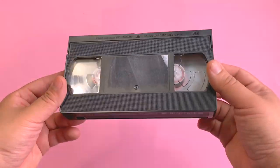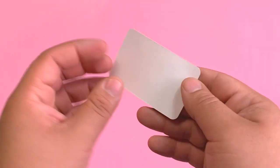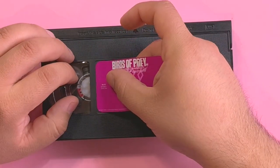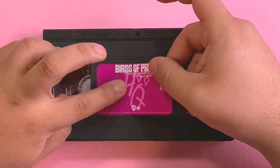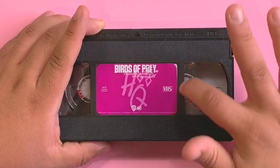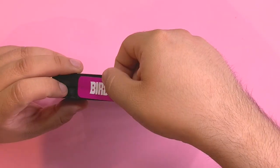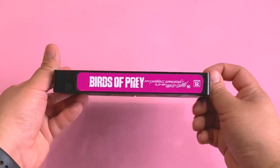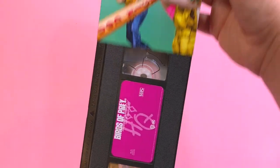To stick the label onto the cassette, make sure it is as clean as possible — mine had some residue from the original label, but it will work nonetheless. Peel one part of the label, center it as best as possible, then stick the exposed part. Peel the rest and stick as you go, making sure to smooth it as best as you can. Repeat the same process for the long label, and after that you are done. All that's left to do is assemble everything.